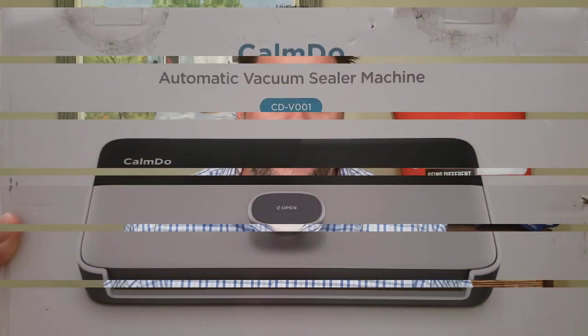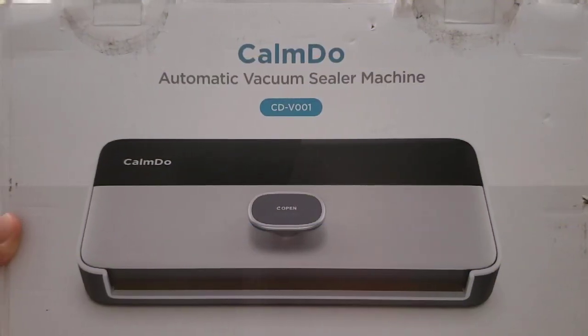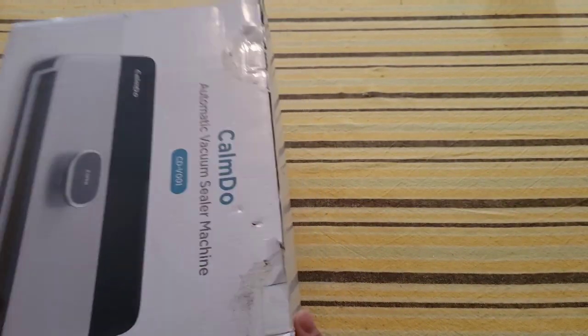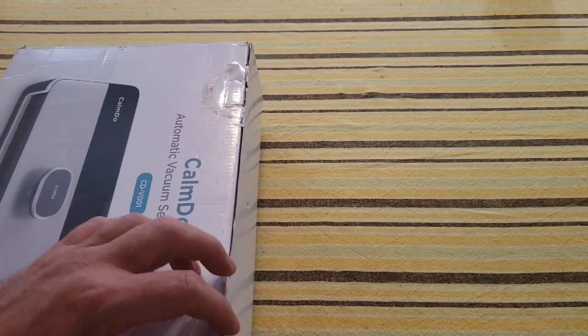Let's take a closer look at this Calm Do automatic vacuum sealer and see if it's any good. Here we have the Calm Do automatic vacuum sealer machine, which can be purchased for around seventy-six dollars on Amazon.